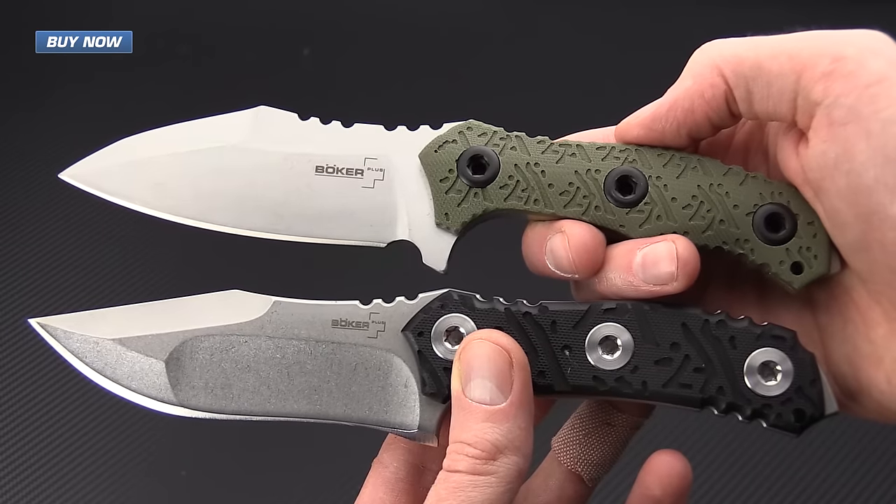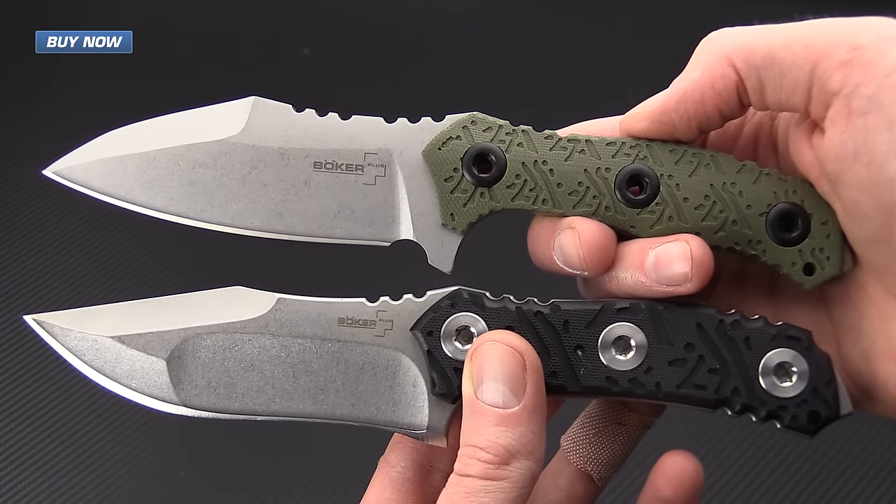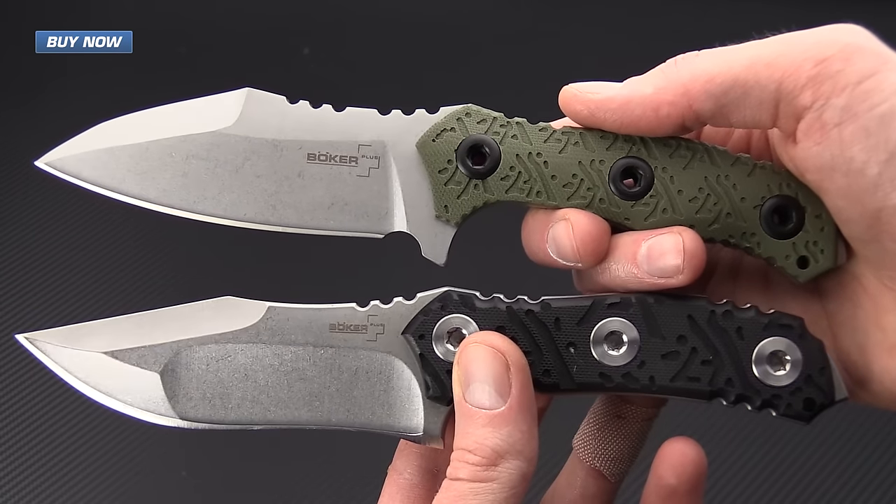— the American Commie logo and chain ring bolt attachment of the handle scales — that definitely put these two in the American Commie design aesthetic.